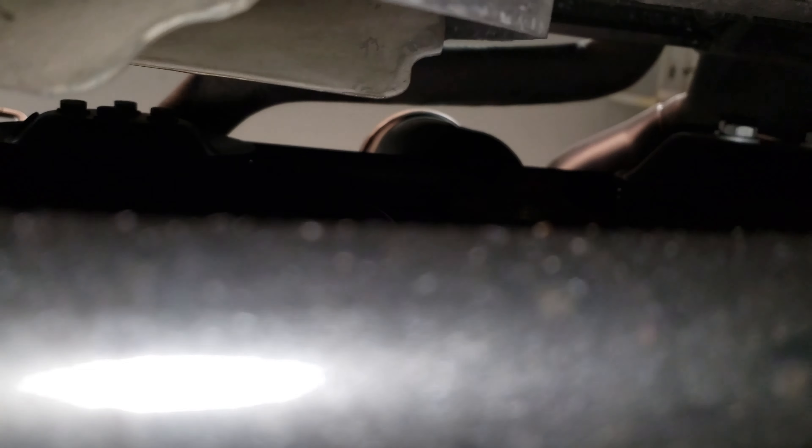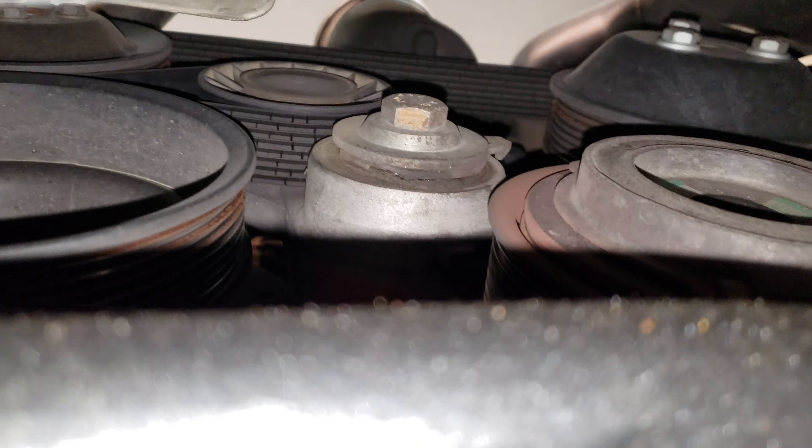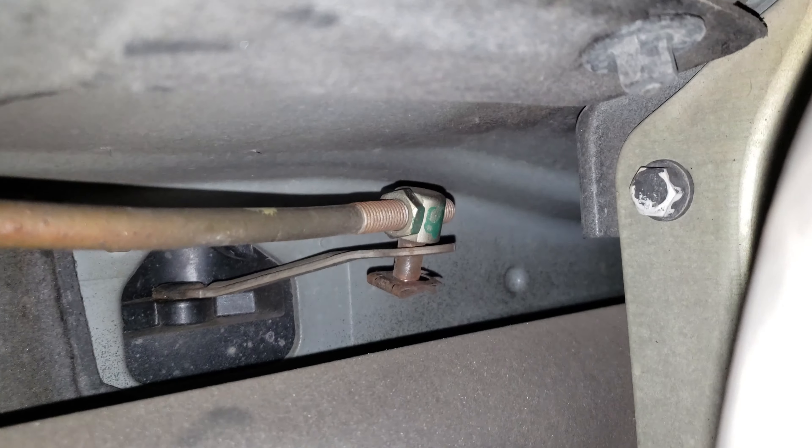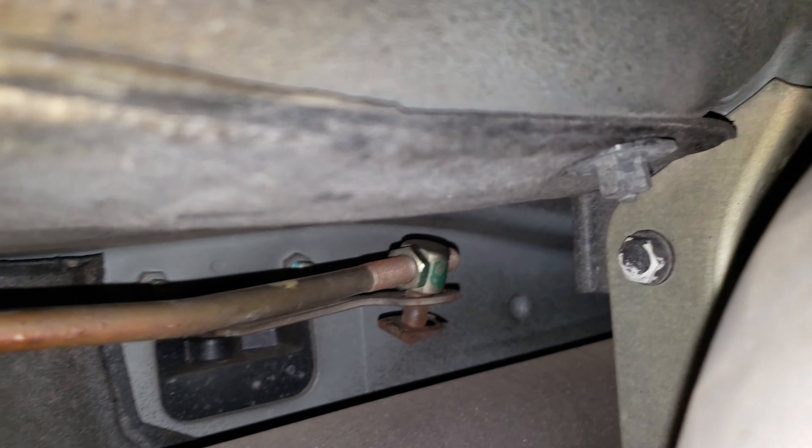I will point out that it does need a belt — that belt is pretty cracked, which is pretty insane. One thing I did find is that it needs the shift rod bushings. You can see right up in there — on this side it's pretty gone, and on the other side it's also gone. So it's gonna need those shift rod bushings.